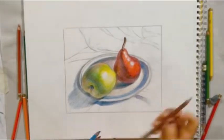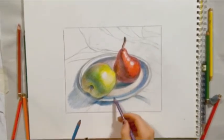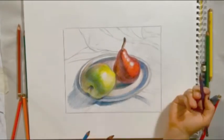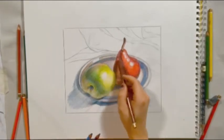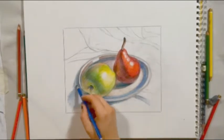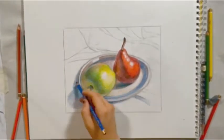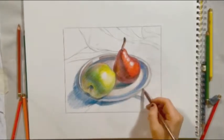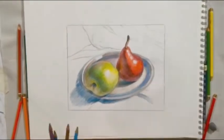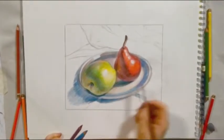No matter the object you are drawing, you want to begin by asking yourself: what is the local color I am dealing with here? In other words, what is the color of this object under a light? Once you've identified the local color, you can know how to mix the shadows for that object by thinking back to the color wheel. What is your color's complement? Use that complementary color to create dynamic shadows that feel unified with the object's color.